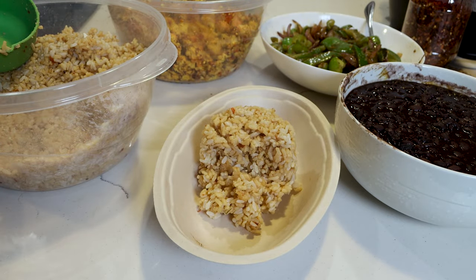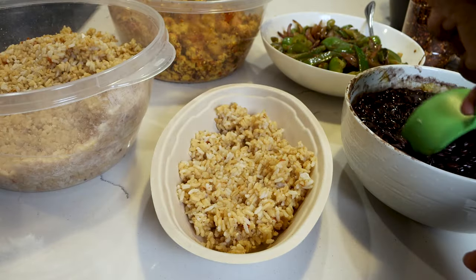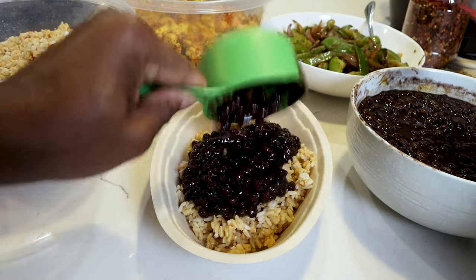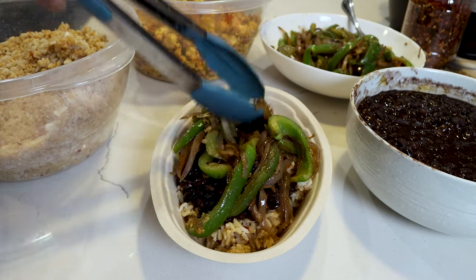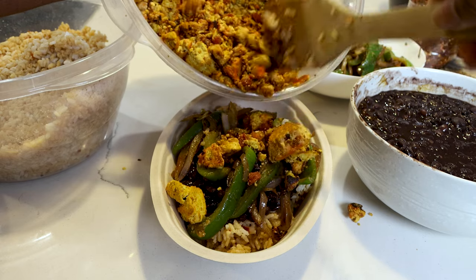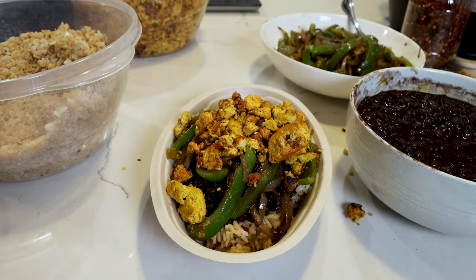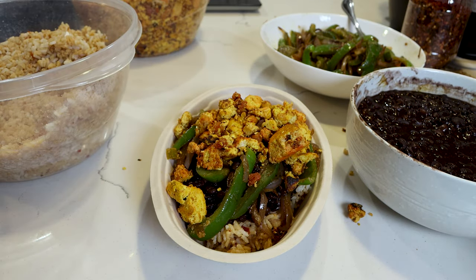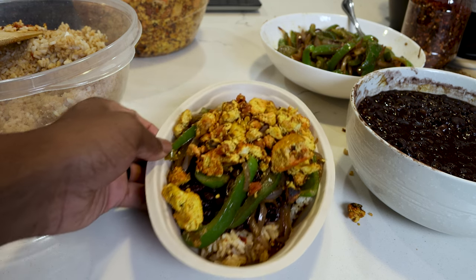So we have the brown rice first — I'm just going to push it down — then a cup of our black beans. Now let's grab our veggies and place those right on top. And lastly, our protein. You can portion how much protein you need based off of your goals. If you want, you can add in some salsa, whatever you want to do. Additional items — you can add in some corn, so on and so forth. You can get creative with your bowls if you want to.